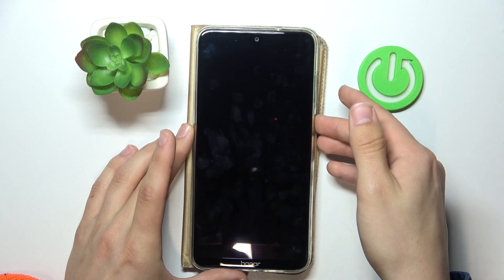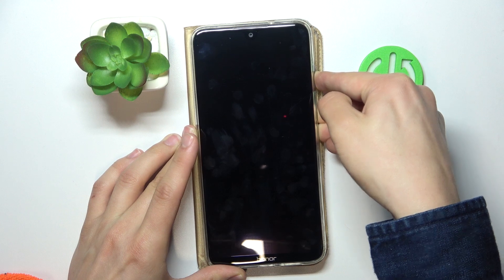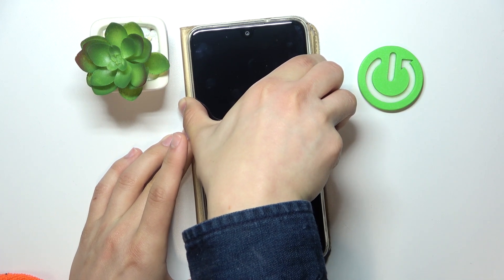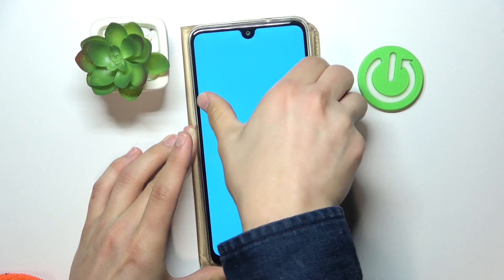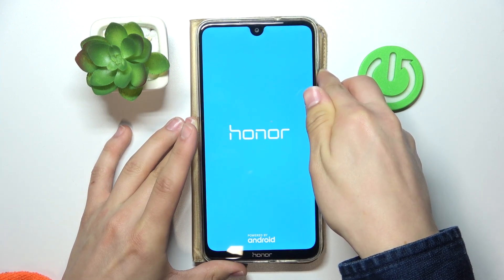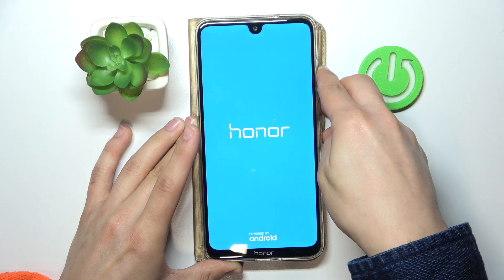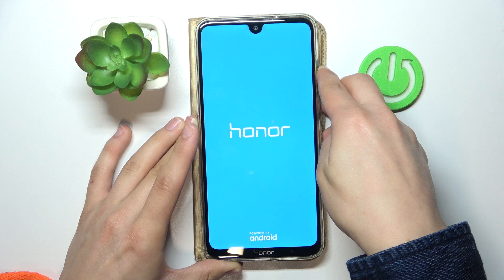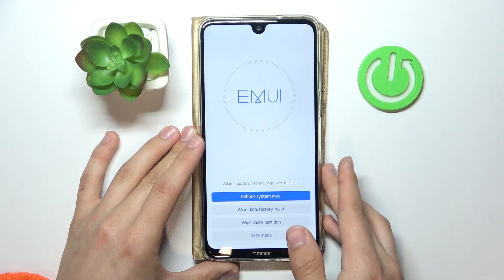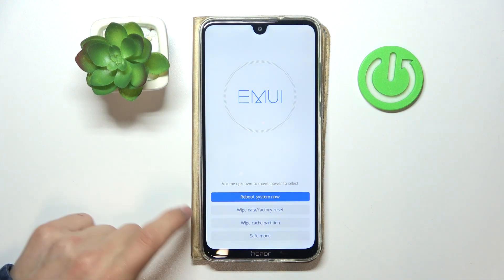Then press and hold the power button and the volume up button together for a few seconds. When you see the logo, release the power button and keep holding the volume up button. You will then see the MIUI recovery system.